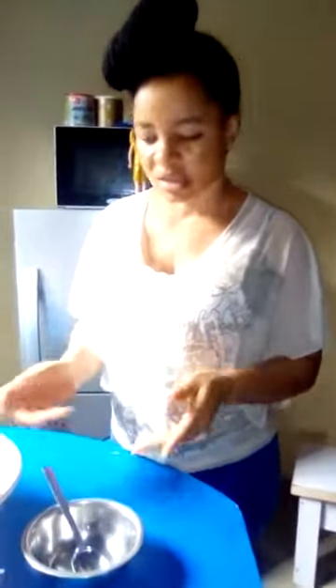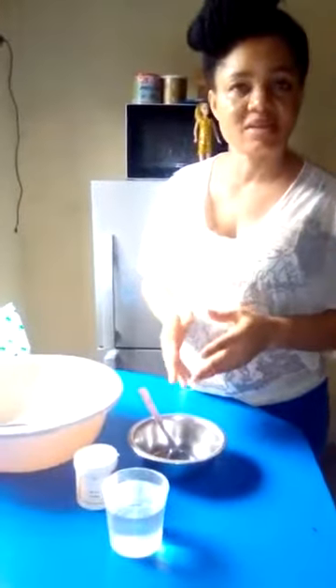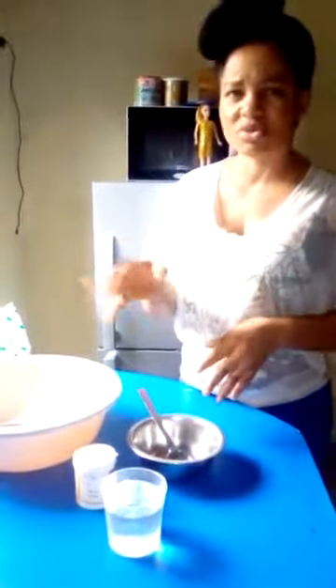Welcome to another segment of La Bella World Excellente cake training. Today's segment will be learning how to make fondant icing. Without wasting your time, let's go straight to the practical aspect.